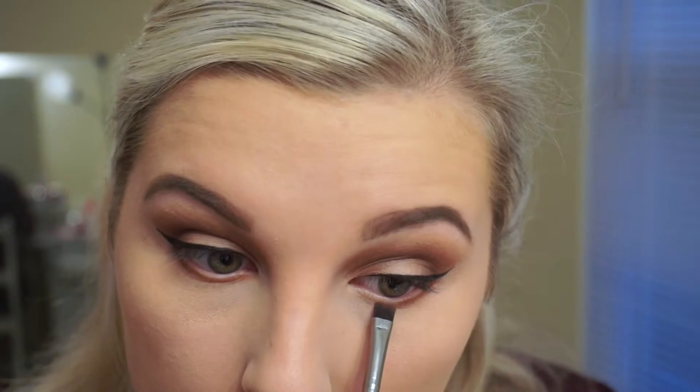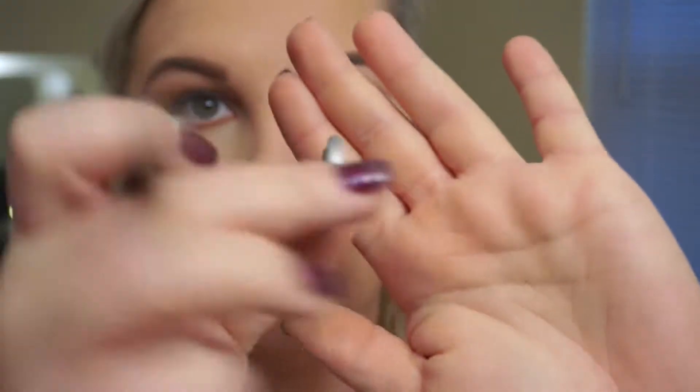Now I'm going to do my under-eye eyeshadow — I'm just putting Saddle on the lower lash line. Once I get that stamped down, I smoke it out a little bit with a blending brush, then go back with a little bit of that Mystery color to darken the edges. To highlight the inner corners and under my brow bone I'm using the shade Nylon — it's such a pretty inner corner highlight.